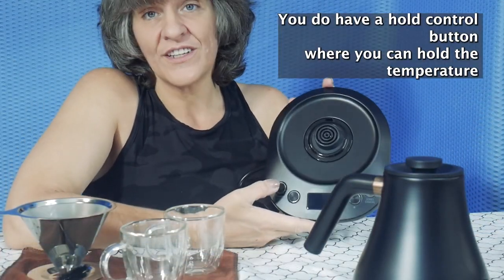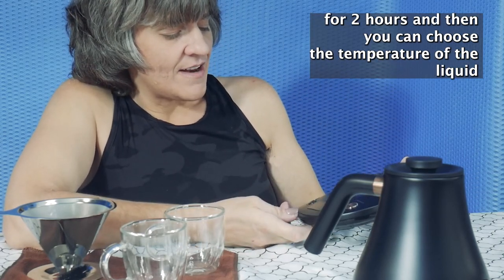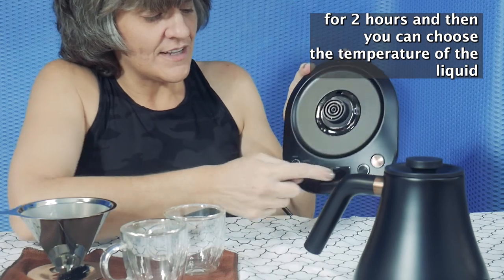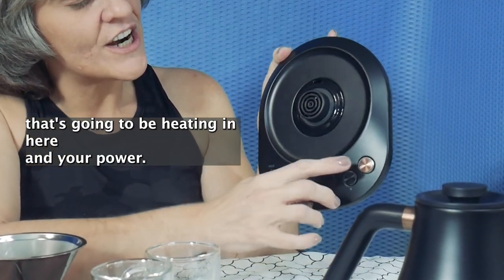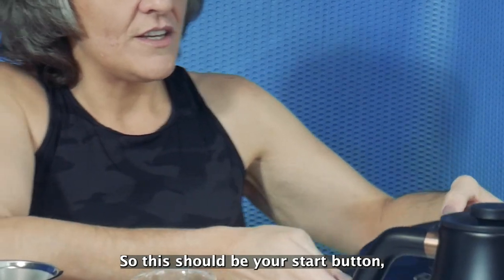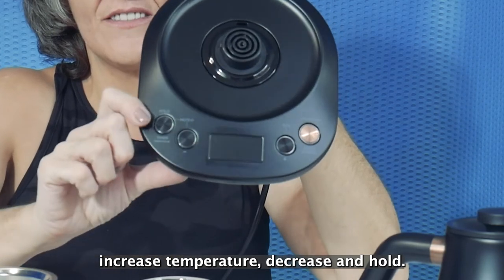You do have a hold control button where you can hold the temperature for two hours, and then you can choose the temperature of the liquid that's going to be heating in here, and your power. So this should be your start button, increase temperature, decrease, and hold.